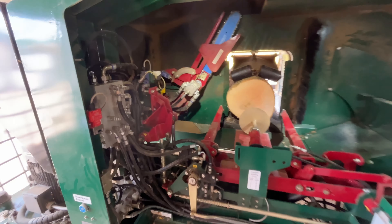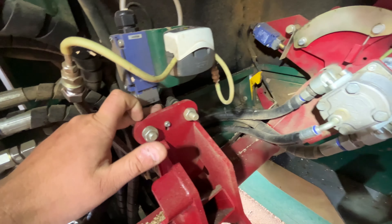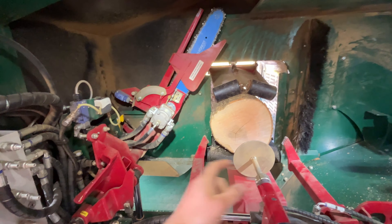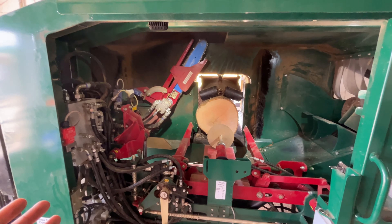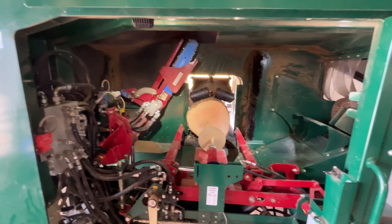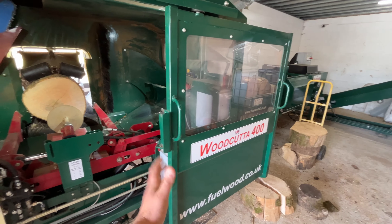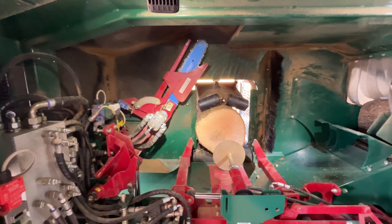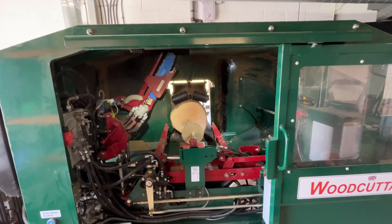There is actually a click counter on here - every time the saw comes down and cuts through a ring, it adds another click. That's great for seeing how long your chains are lasting, how long a drum of oil lasts, and how many cuts this machine has done. It's got a cut meter but also an hour meter on the electric side. In theory you could have the electric on for a long time but not cut anything, so the cut counter is a true representation of how much work it's done. It's good to have both to see how much you're working it every year.